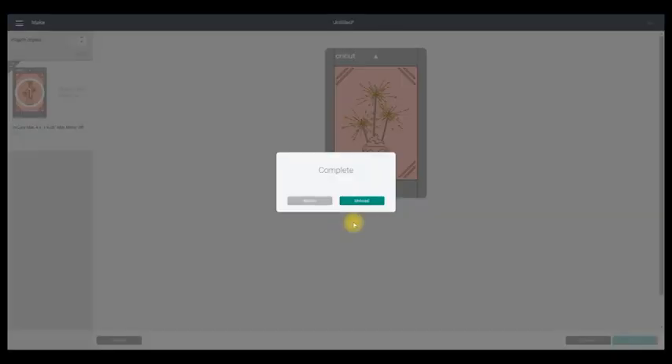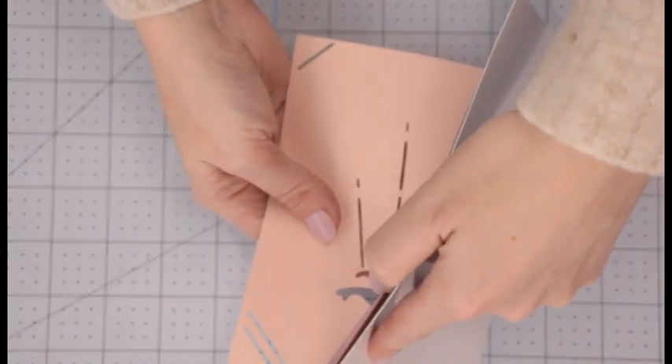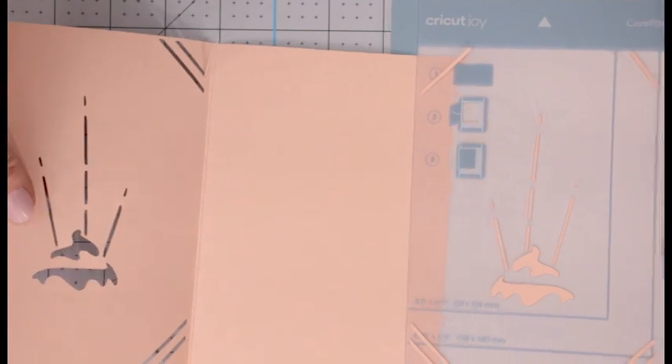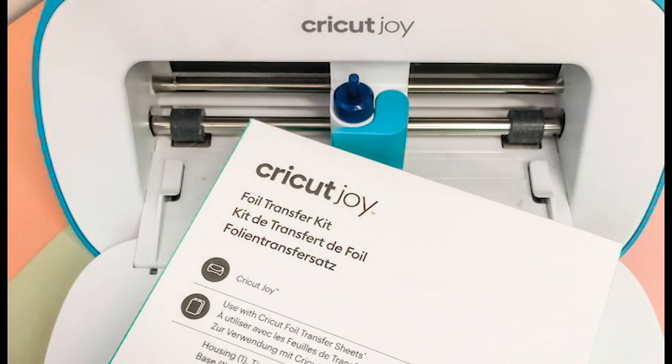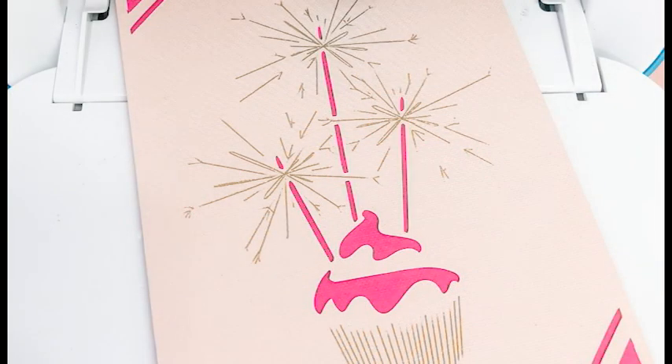That's now finished and of course we can select unload, add my insert card — and there we go! That is a very quick look at Joy foil transfer, very very exciting. We've got another video in which we look at this with the Joy app, and another video in which we show layering with the foil system on the Joy. I am so very very excited for this — it's amazing, it really is. Make sure you check out the app video because that is super fantastic.